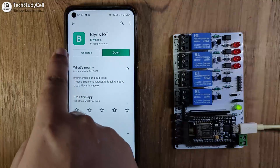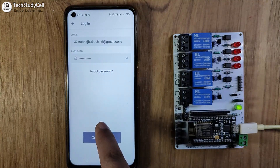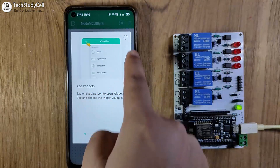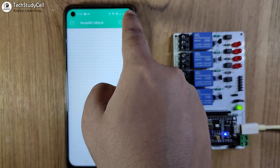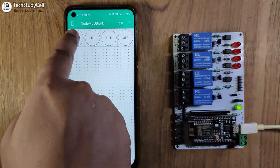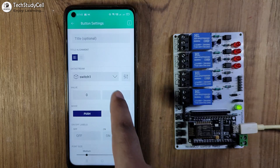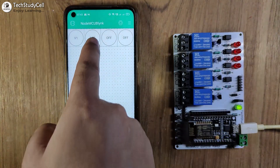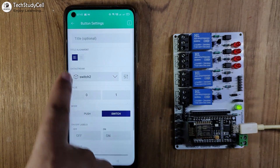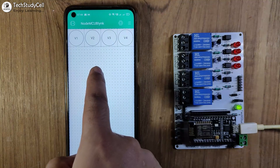To configure the mobile dashboard, first search for the Blynk IoT app and open it, then log in to your Blynk cloud account. Tap on developer mode, select your template, and add widgets. Tap on the 3-dash icon and add 4 buttons to control 4 relays. Tap on the first button, select data stream Switch 1, set mode to Switch, then exit. Do the same for the next button, selecting data stream 2 for relay 2. Configure all 4 buttons similarly to control all 4 relays.